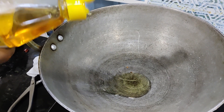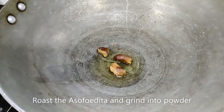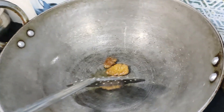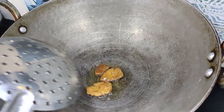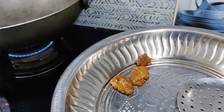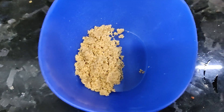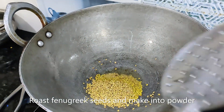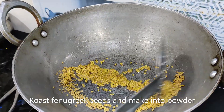We have to add a little bit of filling in a bowl. Now we will put the filling in with the powder.